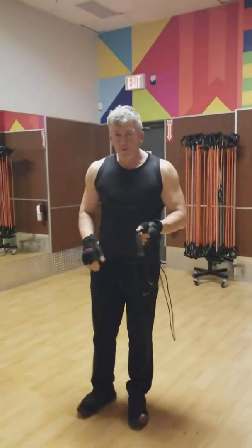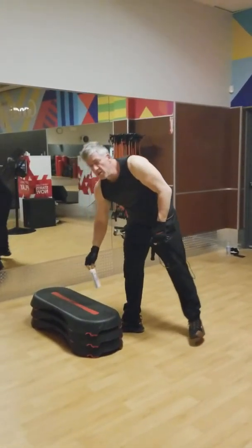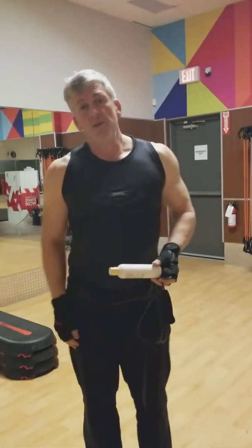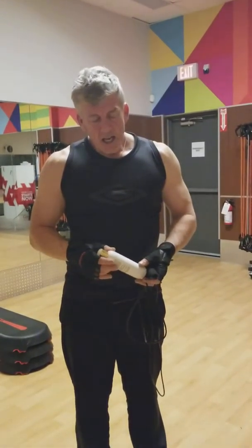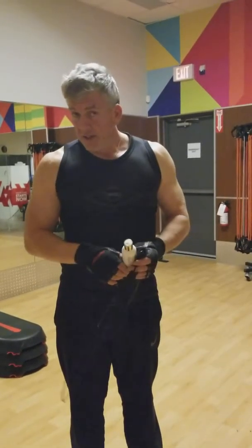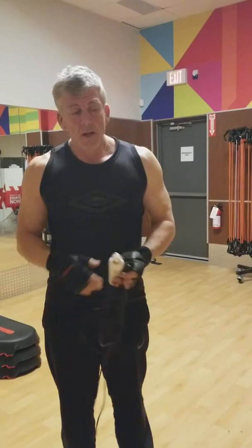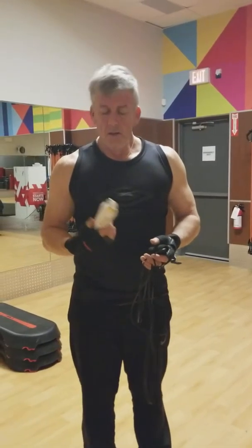Hey everybody, this is Jeff from For Peak Shape. I'm over 50 and I didn't think I could lose the kind of weight that I wanted to lose — in fact I thought it was pretty much impossible. One summer something came over me and I thought, how long do I have to live, how long am I going to be fat, overweight, obese? So I started getting in shape, and one of the things I used was For Peak Shape.